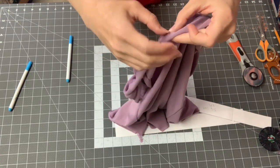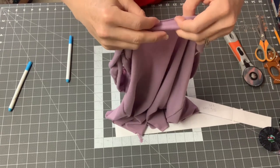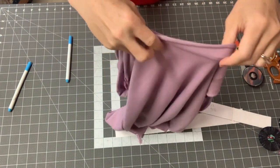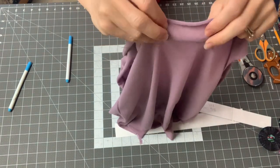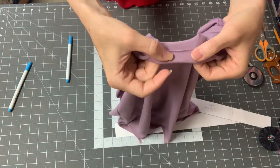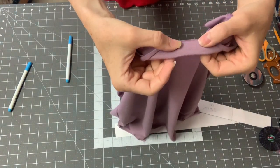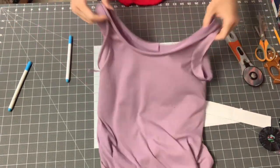One thing I've done before is serge this edge so that there is a clean edge on the inside, but it's really kind of hard to guess how much you need to serge, and you also run the risk of it not being even. I didn't really like the way that looked. So I'm going to go to the machine and top stitch it down with one layer on the back. I'm not folding the back under and doing all that clipping and pinning — just one fold on the back.